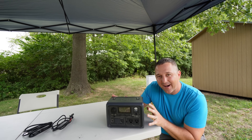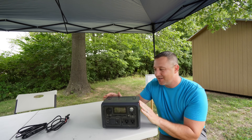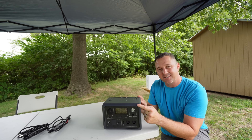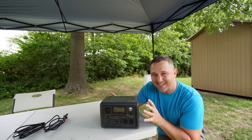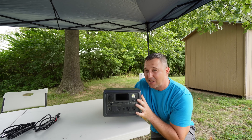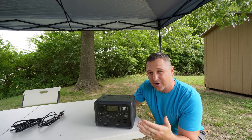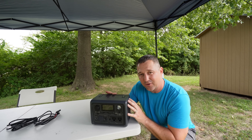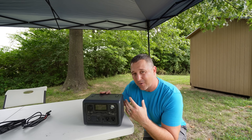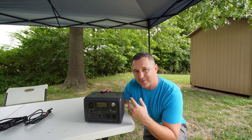One thing I noticed taking this out of the box is that it's not very big — only 7.2 inches tall, 10 inches wide, and 7 inches deep. On top of that, it only weighs 10.1 pounds. This is something you could reasonably carry by hand to a campsite if you have to walk in from a parking area. With larger power stations it becomes tedious and exhausting to carry.